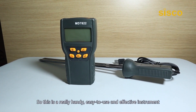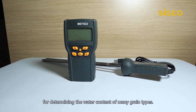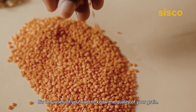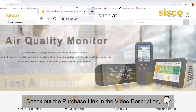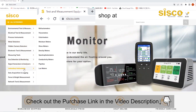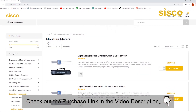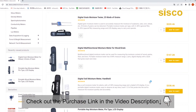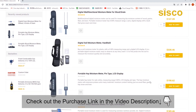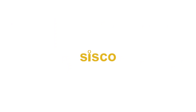So this is a really handy, easy-to-use, and effective instrument for determining the water content of many grain types. It's very useful if you want to know the quality of your grain. At Cisco, we know that the ability to test grain moisture anywhere quickly and easily is the primary desire for our customers. Therefore, we offer an assortment of portable and reliable tester options that do the job affordably, accurately, and conveniently. The purchase link has been posted in the description below — you can shop for this product from there, and we'll see you next time.